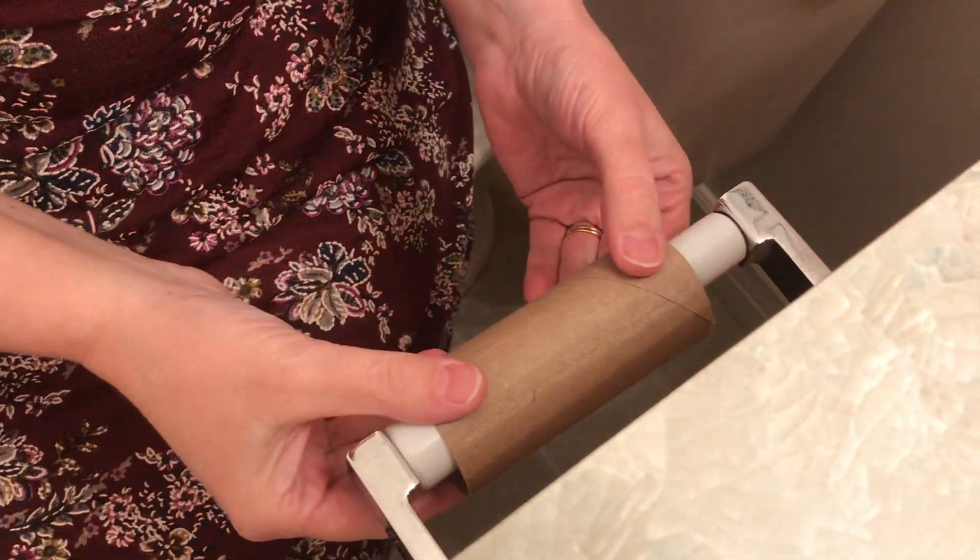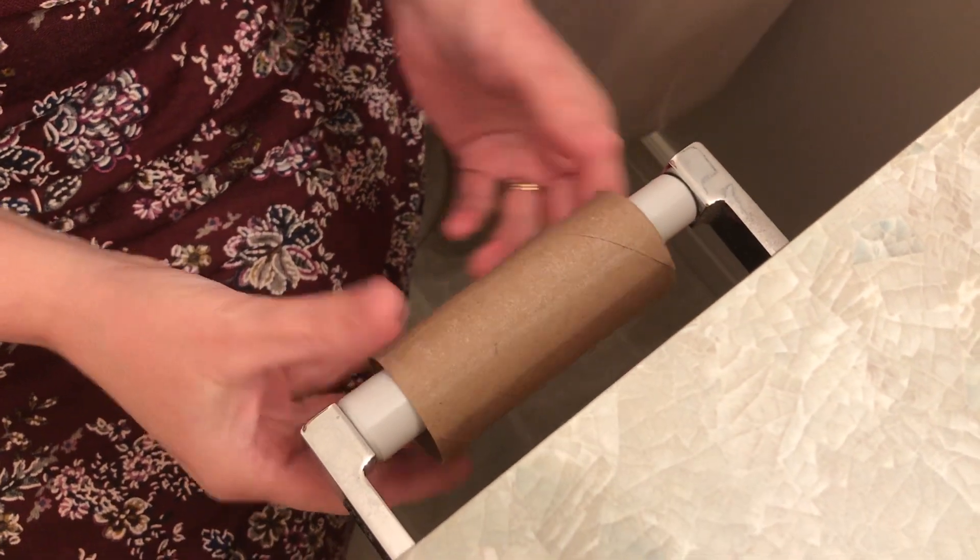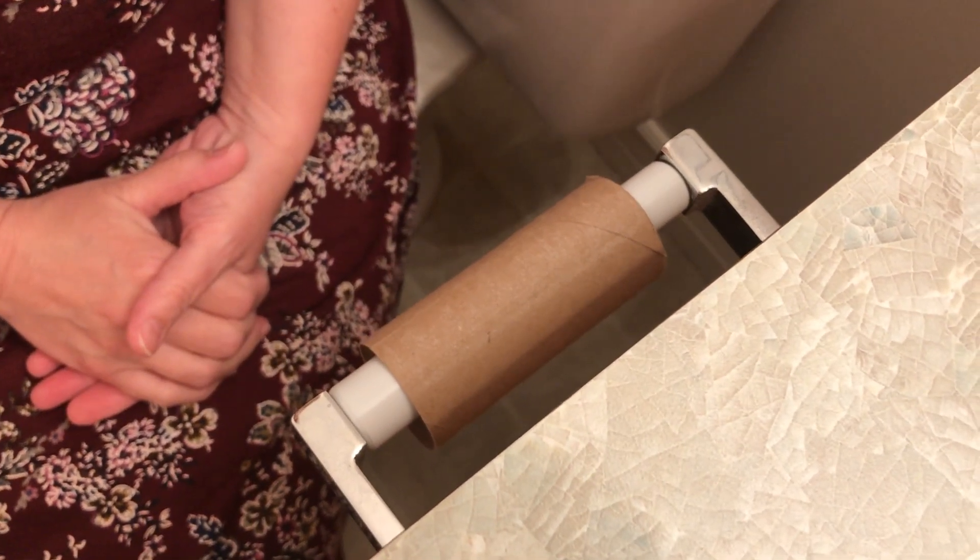Hi everyone, this is Mrs. Hayward here teaching you new life lessons — things that you need to know in order to survive this quarantine. Now we have a situation here that is a big problem for many of you, and I want you to come see what that is. We have an empty toilet paper roll. What should we do about that?